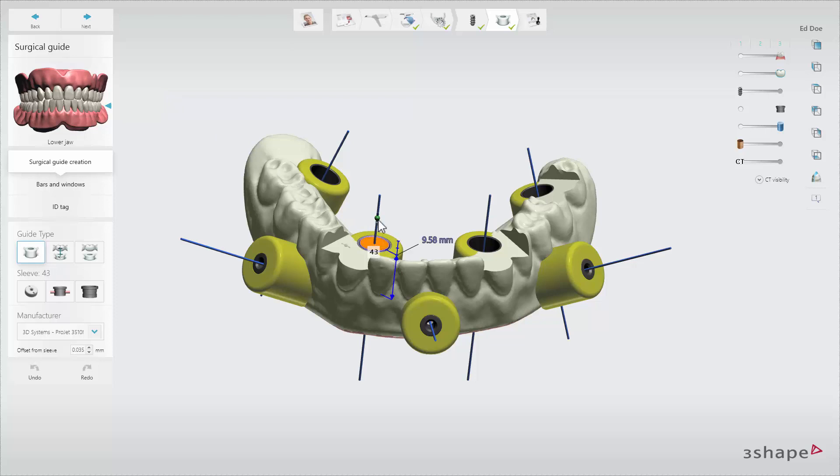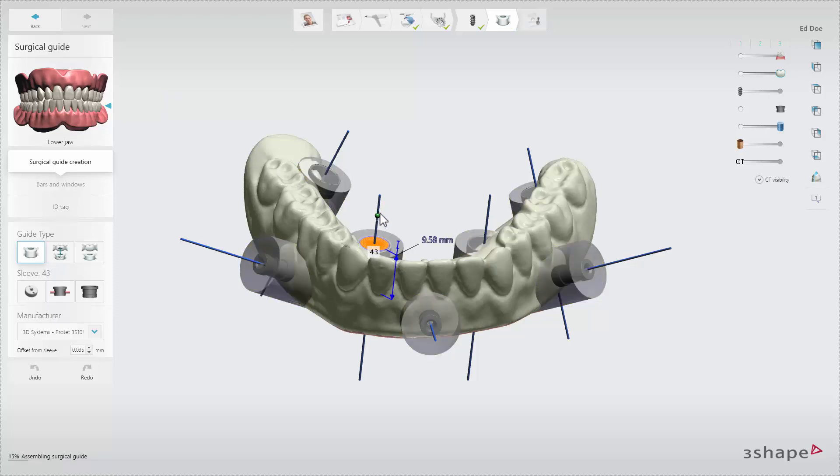You can change the height and diameter of the sleeve support cylinders by dragging the green control handle around the cylinder.